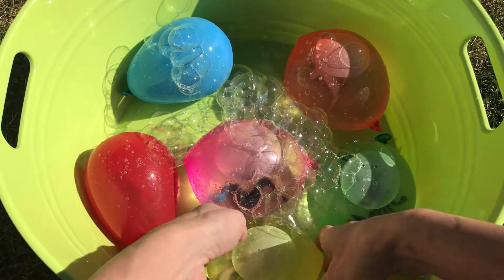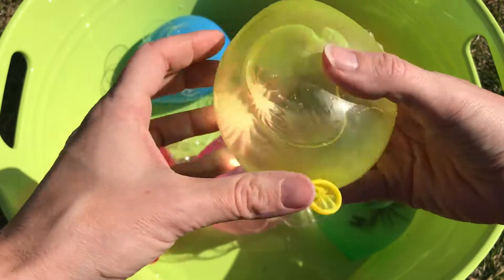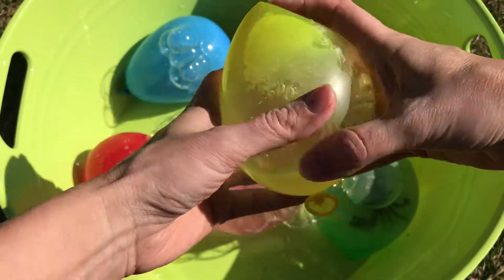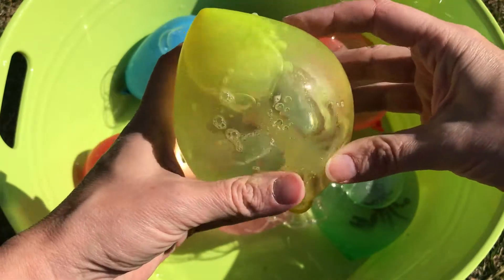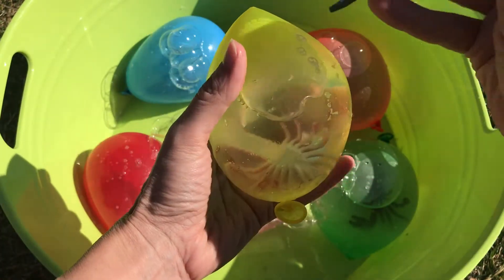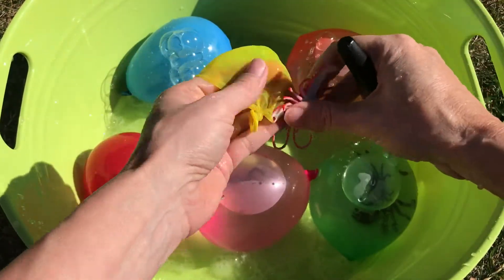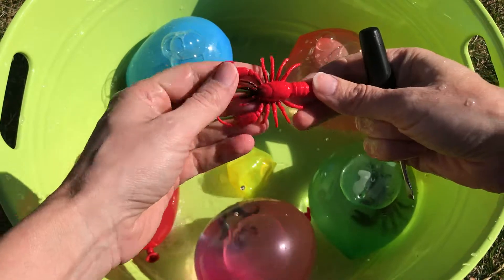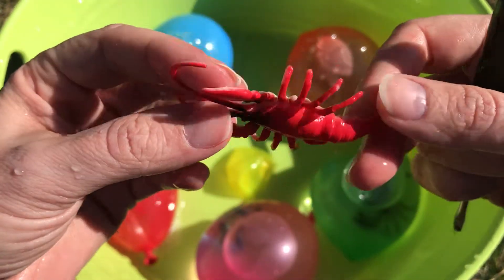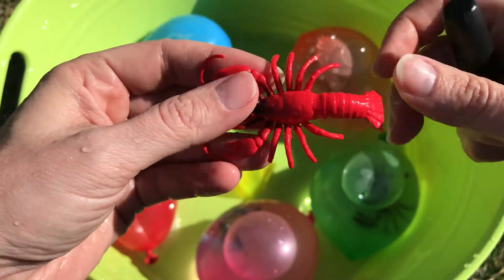Let's start with the one up front. Yellow, yellow water balloon. Can you see the sea animal in there? Water balloon is yellow. Let's pop it and see what sea animal we have. We got a red lobster — a lobster!